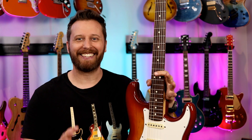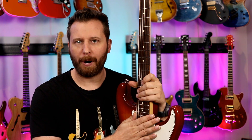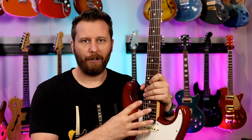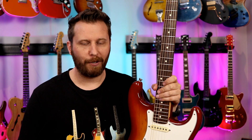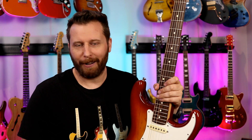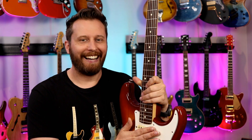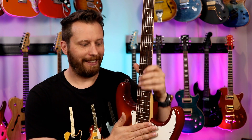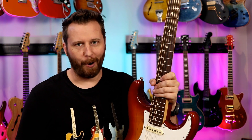Whether it's coated in 24 karat gold or something else, coated strings tend to have a slightly warmer tone but better longevity. In other words, this set would probably sound exactly like this a month or a month and a half from now, whereas the D'Addarios might die out in two weeks depending on how much you're playing them. That's the advantage of coated strings — they last longer, and these ones are tarnish resistant.